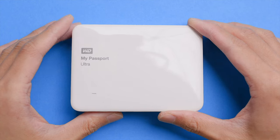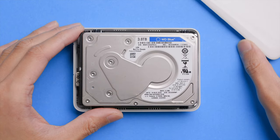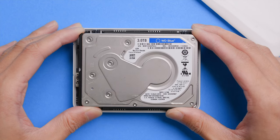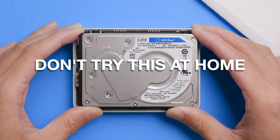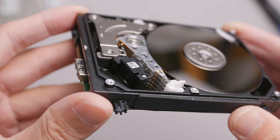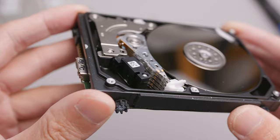In this video I want to show you how I miraculously recovered my data from a dropped hard drive using a rather unsafe method. With that being said, don't try this at home. I'm not an expert in this field when it comes to data recovery. If what's on the drive is important, I highly suggest you use a professional data recovery service instead.